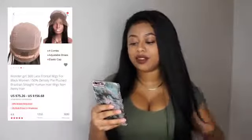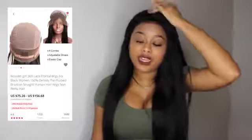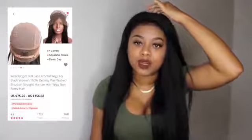On the unit it does have four combs, an adjustable strap, and an elastic cap. There's one comb right in the middle of the lace, which kind of threw me off because it makes parting tricky, but so far so good. Then you have two on the sides and one in the back, plus the adjustable strap. It's a 5-inch parting space.